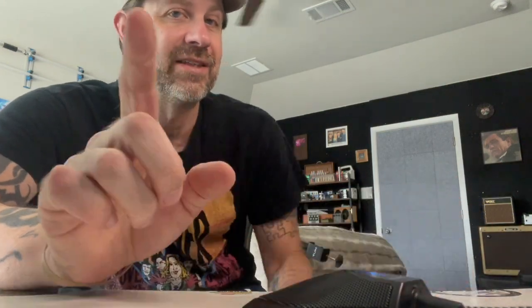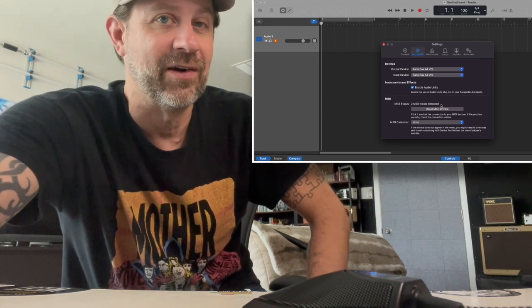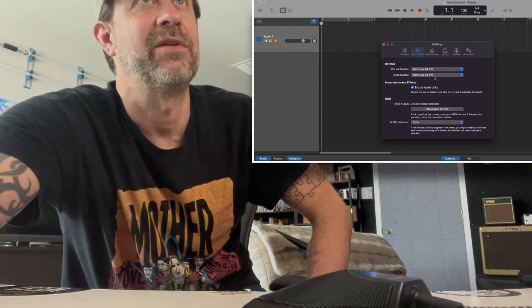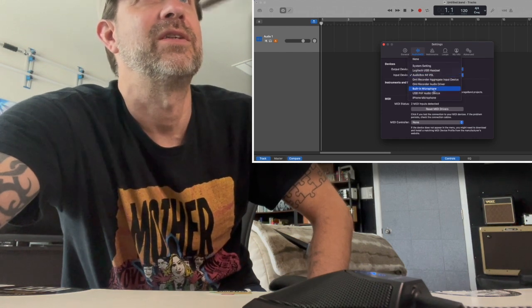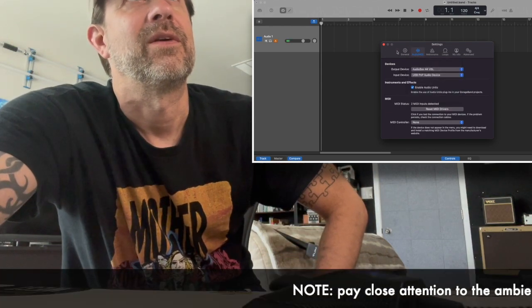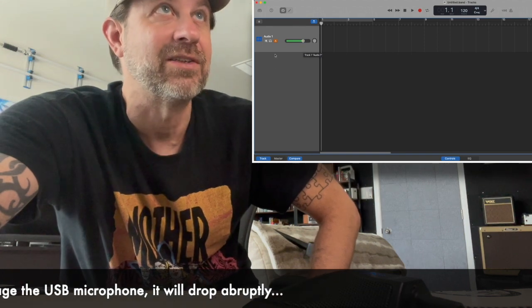I realize this is kind of an odd camera angle here, but I've plugged this into my computer and you can see the light is on. I'm going to set this down in front of me. Now what you're hearing right now is not this microphone — what you're hearing is the camera's internal microphone. Up here I'm going to put my computer screen so you can see how I configure this. In the settings, you're going to have an output device and an input device — they're both set to my audio interface right now. So I'm going to click on the input, and you can see this says USB PNP audio device — that is this microphone. When I select that, we immediately see levels coming through, showing us that it is active.